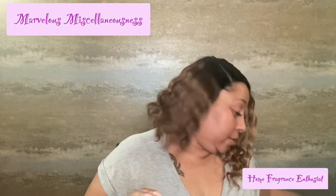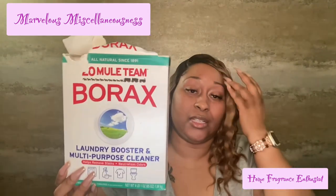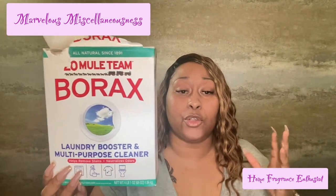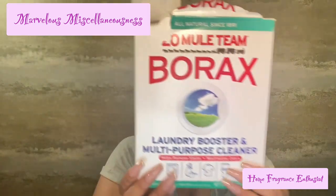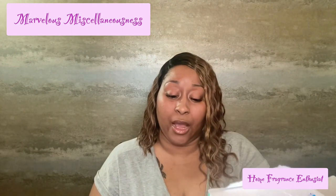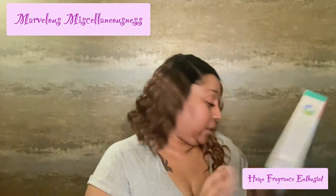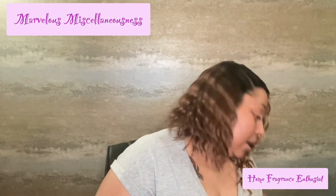This is Borax laundry booster multi-purpose cleaner. The Borax comes in a four pound one ounce, 65-ounce box. I will link these — I really do go to Walmart, and I find that Walmart is probably the only place that will have everything you need.